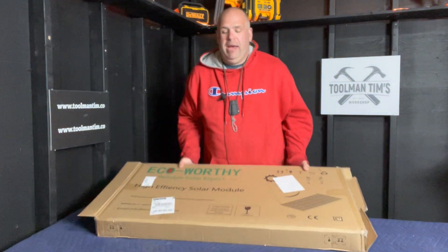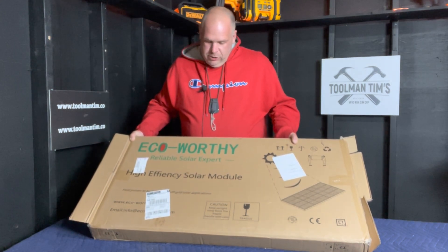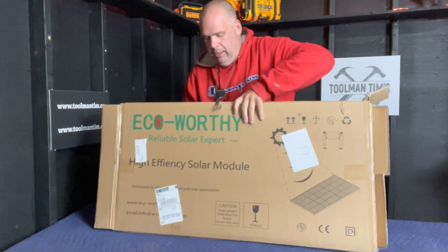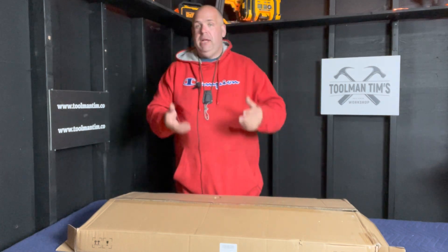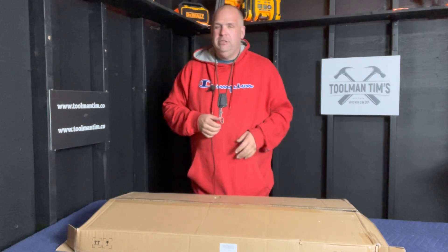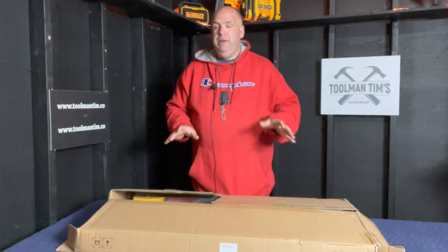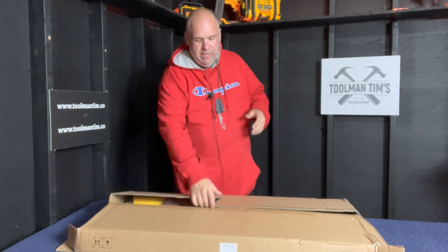So here's the box. I had to step back a bit so you can see it. It's the Eco-Worthy 200-watt system — 'Reliable Solar Expert,' sounds good to me. The cardboard looks good. My daughter actually picked it up at the post office. She said, 'Dad, this is really heavy for the size of it.' And when I picked it up, she wasn't wrong. There was a rip in the box and I was kind of concerned, but the design of it is very sturdy, and when you pick up the panels they're heavy. So let's take a look at what comes in the box.